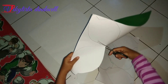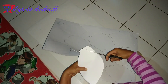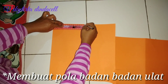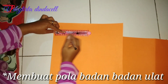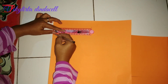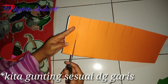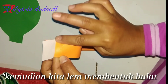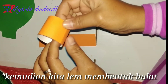Kreasi kali ini kita akan membuat hiasan ulat yang sedang merambat di atas daun. Selanjutnya kita membuat pola yang nantinya sebagai badan ulat. Setelah selesai, langsung saja kita gunting sesuai dengan garis yang telah terbuat. Kemudian kita kasih lem dan kita tempelkan membentuk bulatan.